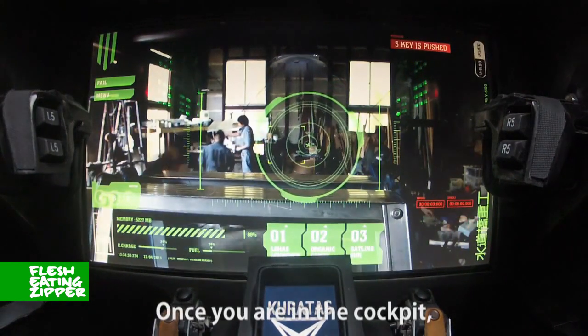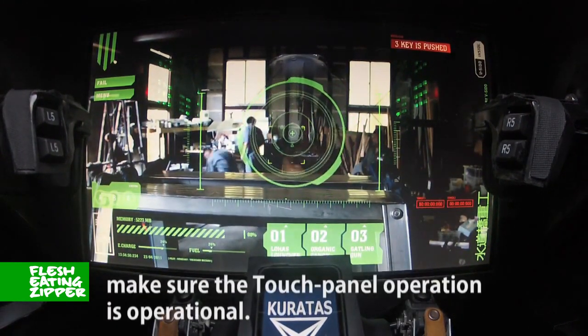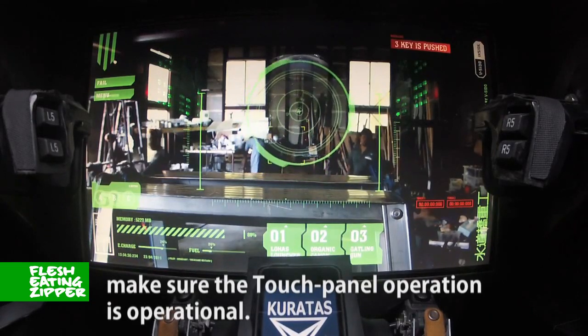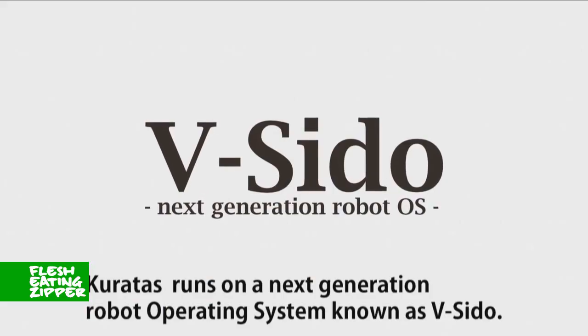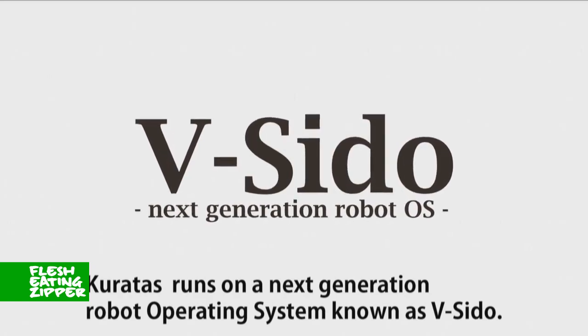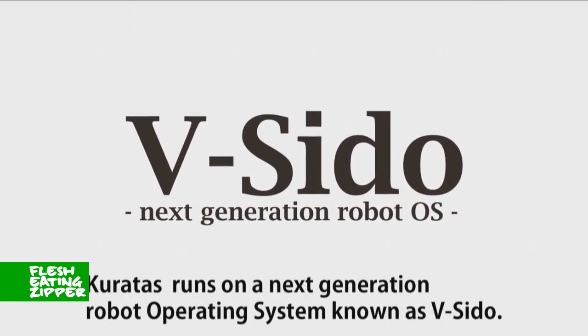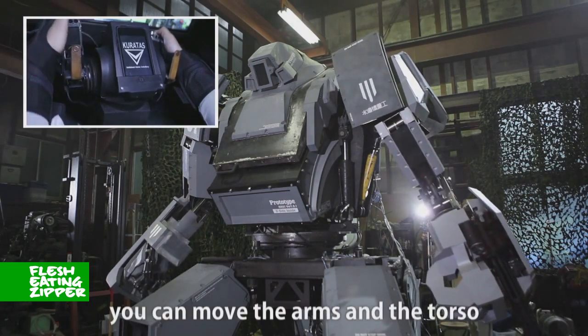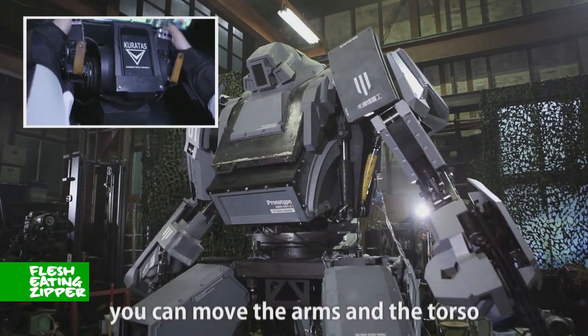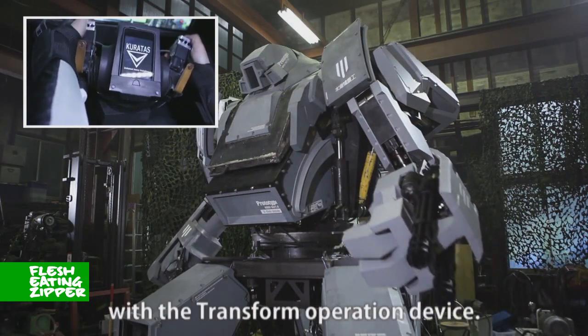Once you are in the cockpit, make sure the touch panel operation is operational. Caratus runs on a next generation robot operating system known as Bushido. Using Bushido's control system, you can move the arms and torso with the Transformer Form operation device.